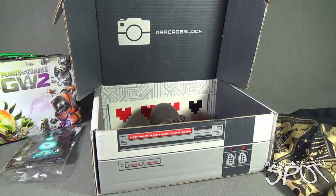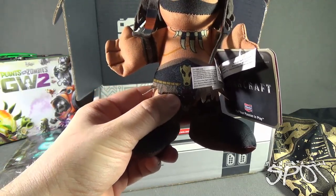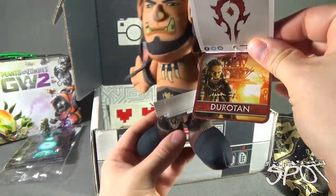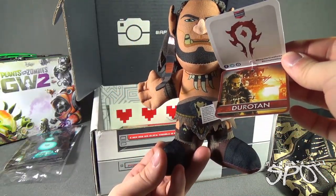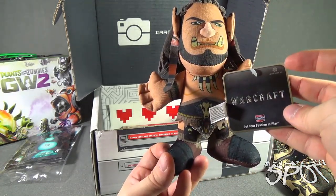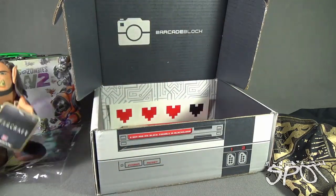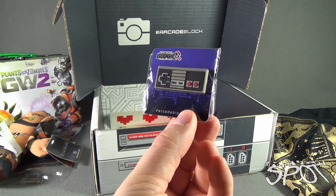Next we are treated to a Warcraft figure from Bleacher Creatures — a little Warcraft character. Let's open it up and see what we got. This is Durotan — I assume that's how you pronounce it. We've certainly had a look at Bleacher Creatures in the past. www.bleachercreatures.com — very super cool.